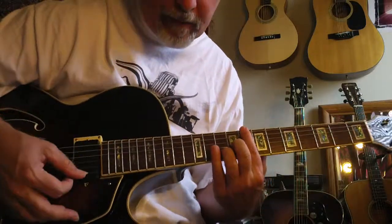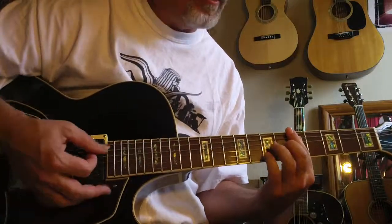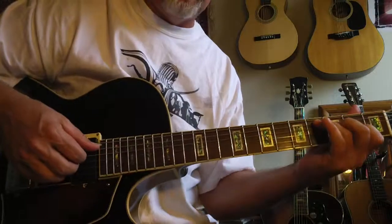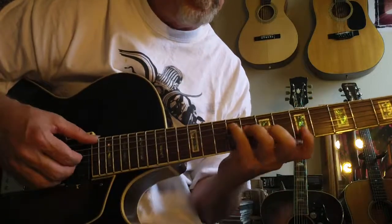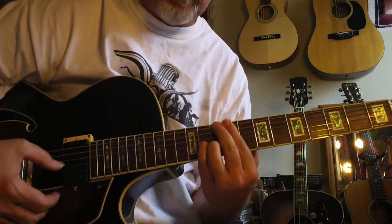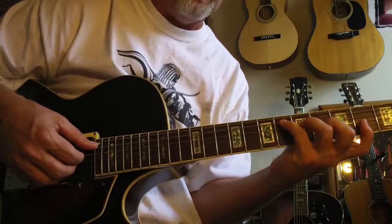Come up a flat 5. Resolves to D. So the part of this — I love the sound of this. I love that.